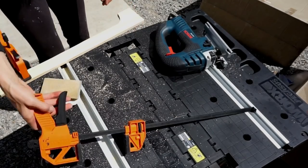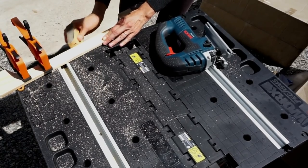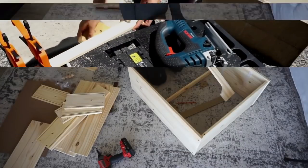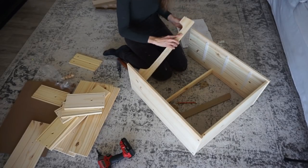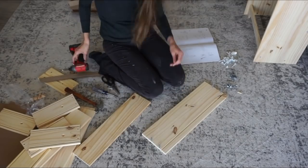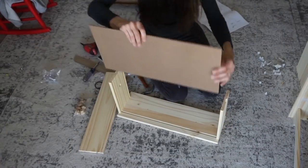Once I got it all cut out the way I wanted, I clamped it down again and took some 80 grit sandpaper to sand down the rough edges so it'd be nice and smooth. Even though it's near the bottom of the nightstand, I didn't want it to be rough. Now I'm finishing putting the nightstand together — I now have a more detailed leg to it, which I'm really happy about, and I'm going to show you how we'll finish it off for a modern rustic look.